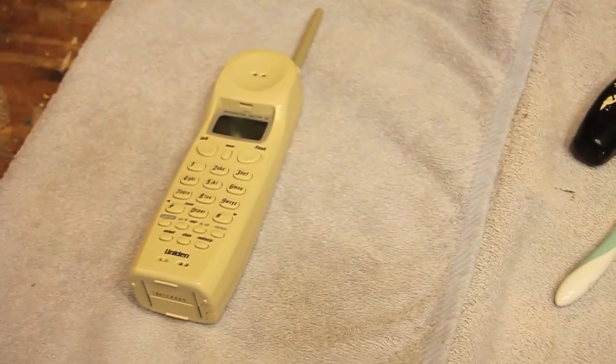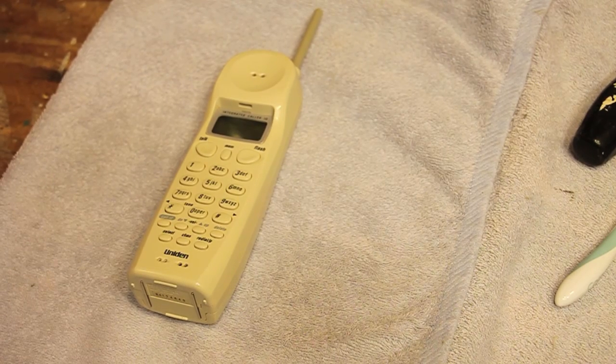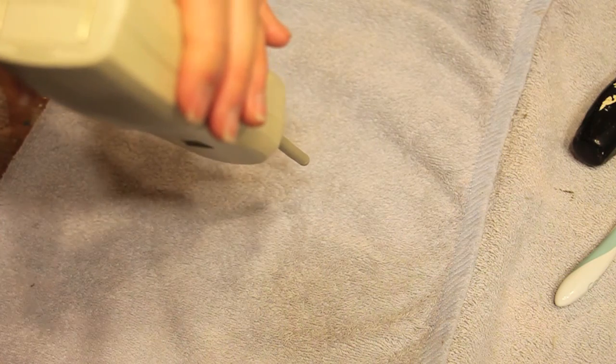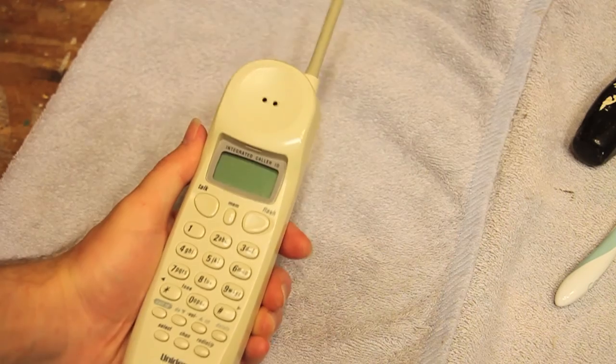Hello viewers, it's our Garnet. Today for repair I have a Uniden telephone. This is a 900 megahertz EXI7-960. Pretty cool telephone.